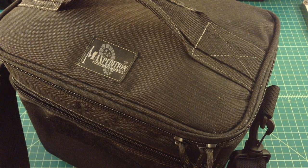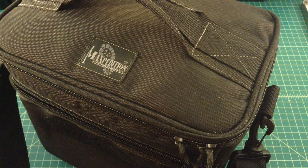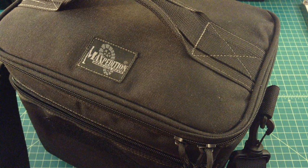Alright folks, what we have here is the Maxpedition Chowdown Cooler in Tactical Black — or maybe not, I'm not sure. Either way, it's a cooler I picked up about 2-3 weeks ago and I've been using it pretty frequently ever since. Like all Maxpedition gear, this thing is built for hard use.